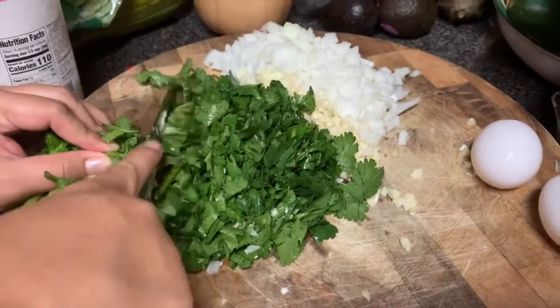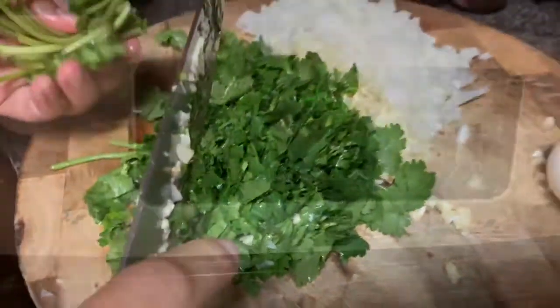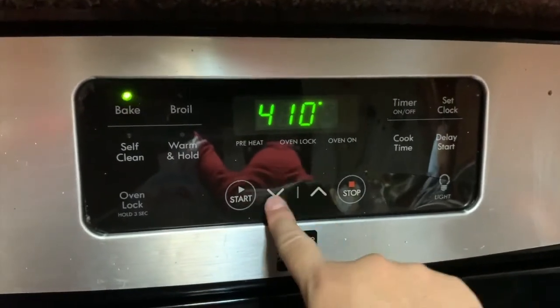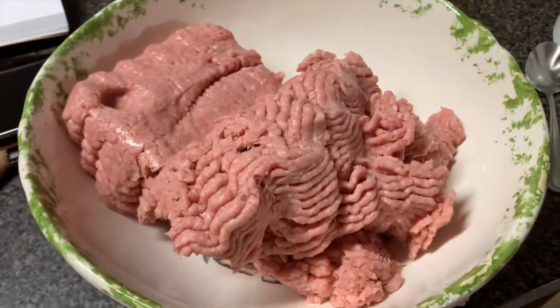We'll also be using some breadcrumbs. My sister is helping me with this delicious recipe — she cooks really good. While the cilantro is being prepped, we're going to preheat the oven to 375 degrees.